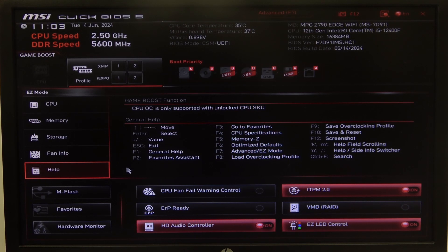Hello! In this video I want to show you how to leave BIOS without saving settings on an MSI motherboard.